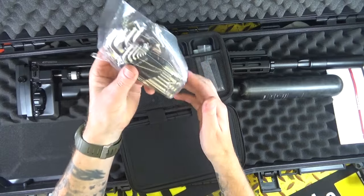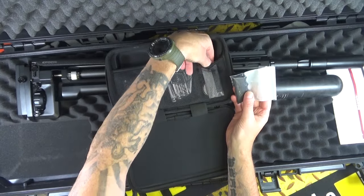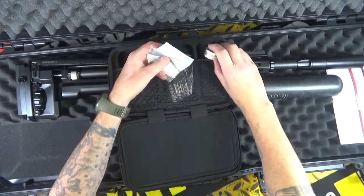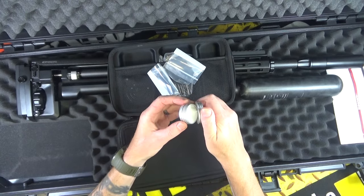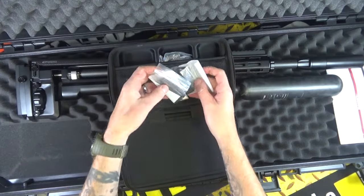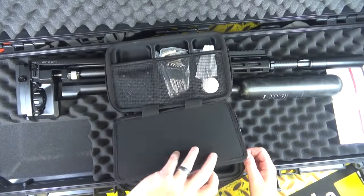That's actually better than my allen wrench set. What else do you get? These look like some sort of spacers and bits and pieces. There's a tin of something — oh, some sort of grease in there, or maybe it's hand cream just to make your hands nice and smooth for when you fondle your new Epoch Scout. Who knows! What else is in here?